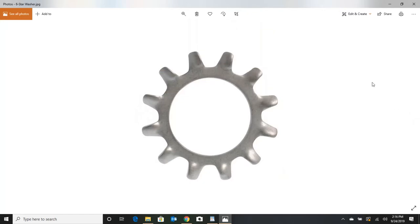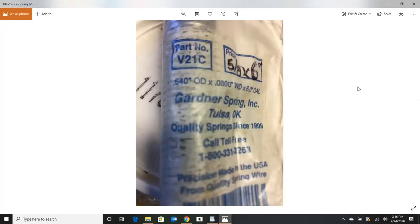You're going to need a half-inch star washer, and that's going to keep that pulley from moving after you tighten it down with the two factory OEM nuts. You're also going to need a spring. This spring is six inches long and five-eighths inches wide. This particular one is made by Gardner — it's called a V21C. I've got links for that too. If you want to find something different, just make sure you stay within spec on the size, otherwise it's not going to work.